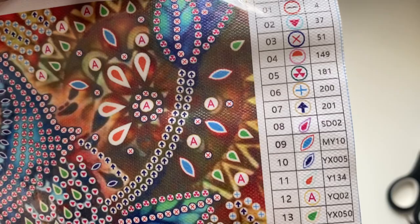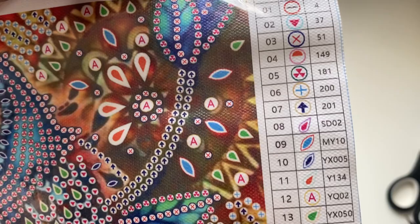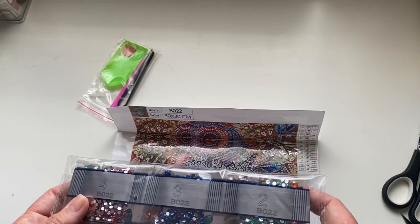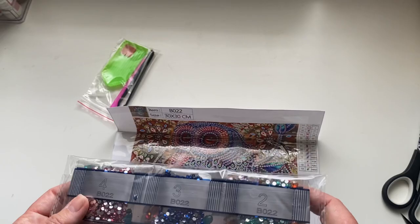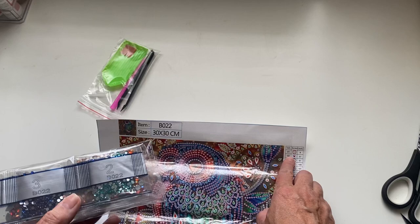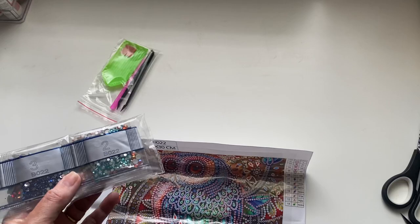We've got the key here at the top and also at the bottom, so there are 13 different drills. It has the code - if you've never done it before - and then here is the DMC number as well, which is really useful. The design is B022, and all of these have got B022 on them. Number two will relate to number two on the chart, so wherever you see number two, that little red triangle, you pop one on and stick it there. Really simple.